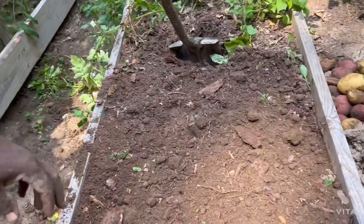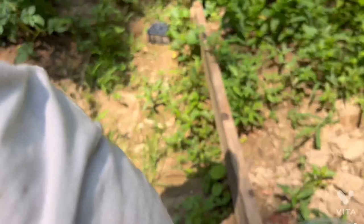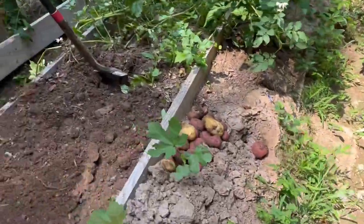So now we're going to go with the tomatoes, see what we can do with the tomatoes now. We also have mint we're going to harvest, so let's see what's going on here now.